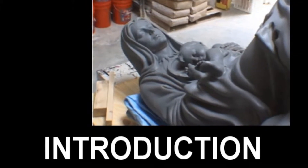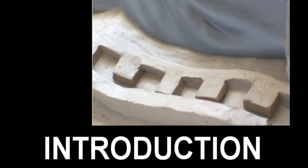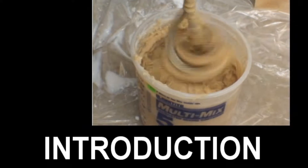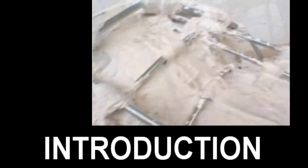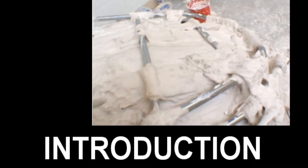Welcome to our video on the production of a monumental mold and fiberglass casting. In this video you will learn the techniques required to make a mold on a monumental statue using urethane rubber with a plaster shell. In addition, you will learn the techniques to produce a polyester fiberglass casting.